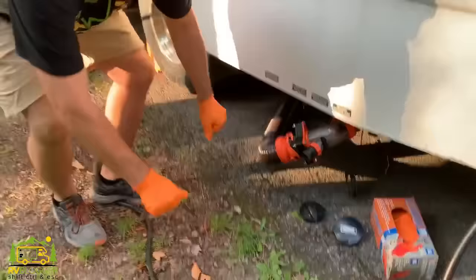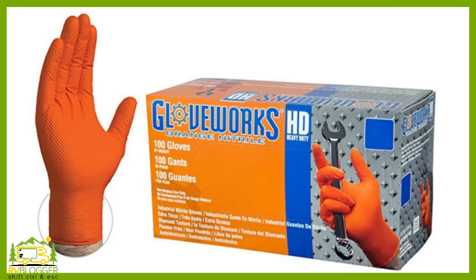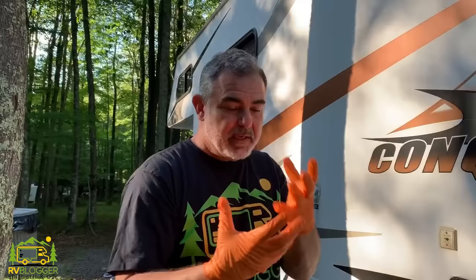The second item we have are these orange gloves. These are the best gloves I've ever used — they're 8 mils thick, which is very thick rubber, puncture resistant, and they don't rip. They also have a grid pattern built in so it's really easy to grip things like the plastic fittings, which can be slippery. These help you grip everything much easier.